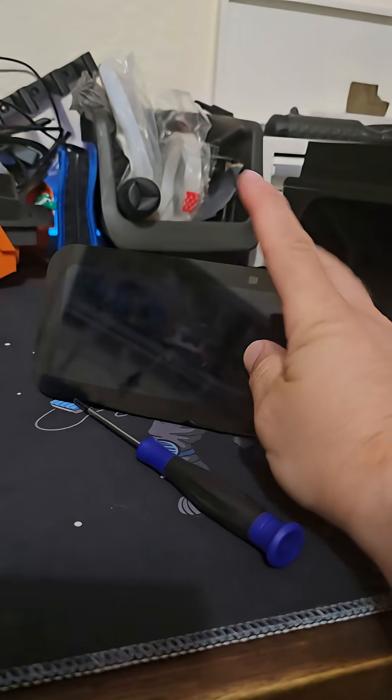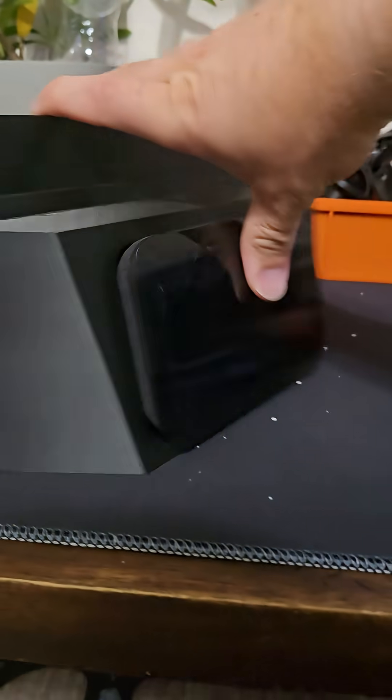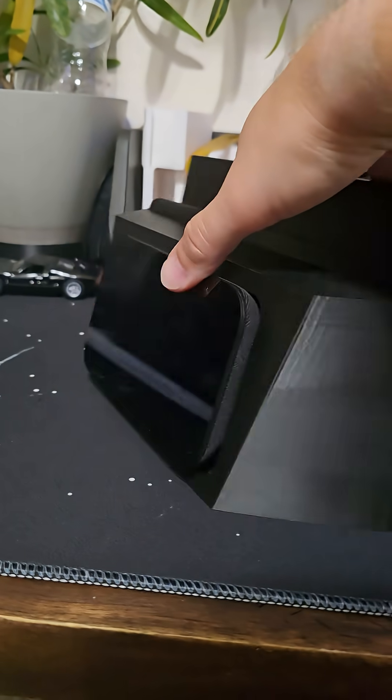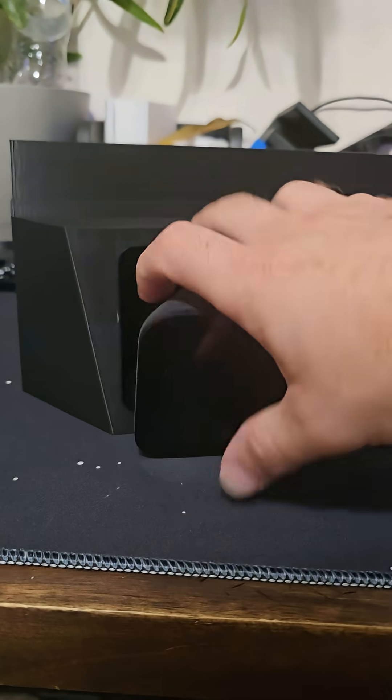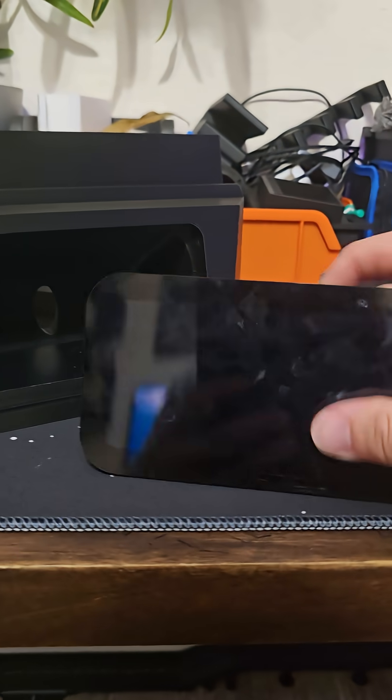I did remeasure the front and made a window for it, so let's see if it fits perfect or if we have to print another one. We do have a problem — it fits even worse because I made those changes. This bottom section right here is pushing it up and it's not letting it fit, even though the front fits in there perfectly.